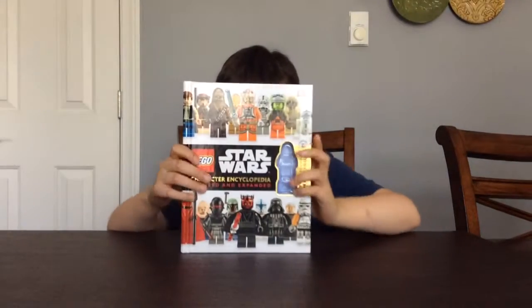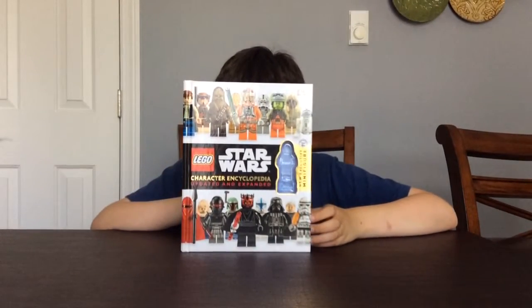What's up Lego Builders? It's the Lego Master coming at you with the Lego Star Wars book review. It's from DK Publishing and it is the updated and expanded Lego Star Wars Character Encyclopedia.